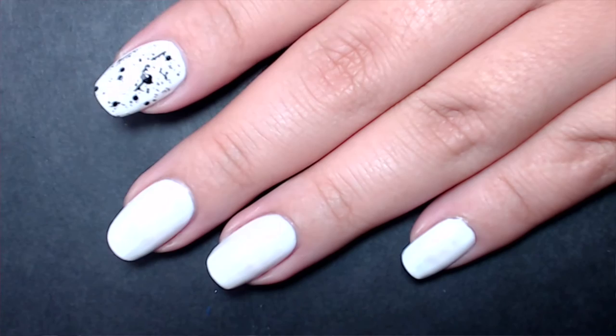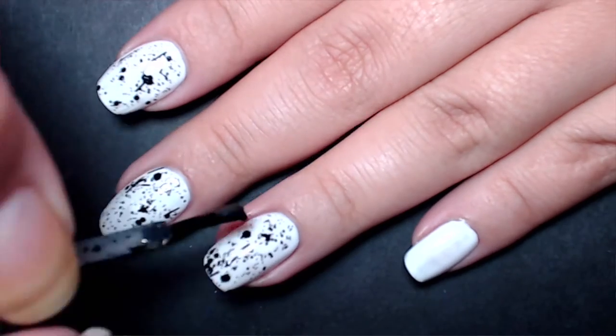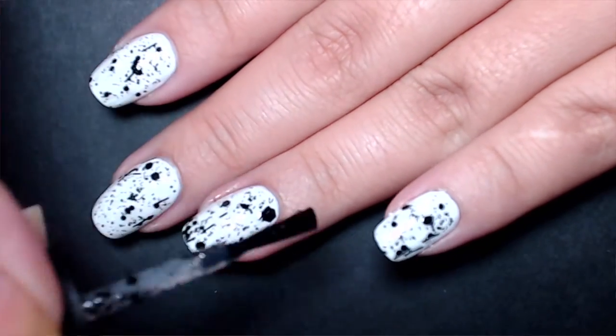I chose a white base to best show off the black glitters. One thing I noticed is that even though it says top coat, you still need a top coat over this because some of the bar glitters don't lay flat. It's a heavily packed glitter polish — just one coat over white gives you a lot of glitters. You do need a little glitter manipulation to move them around, but you don't have to do a lot of swirling to get glitters out of the bottle.